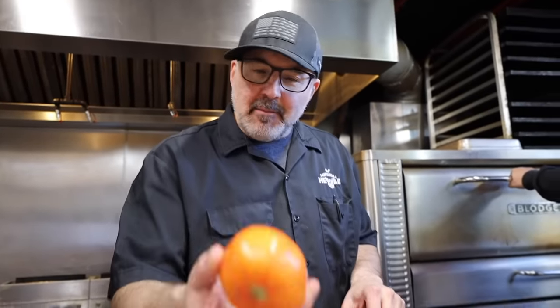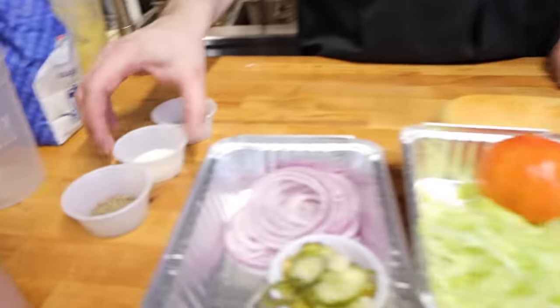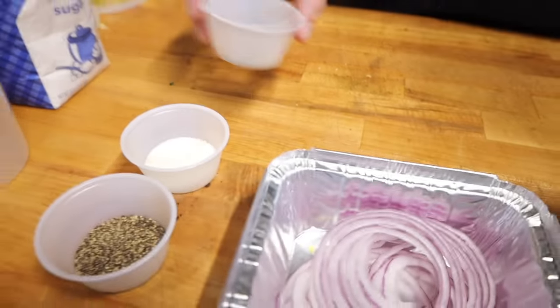We're going to make this sub today so nice, everyone's going to love it. We also have tomato, some salt, some pepper, some oregano, olive oil, and a beautiful vinaigrette that we make here.